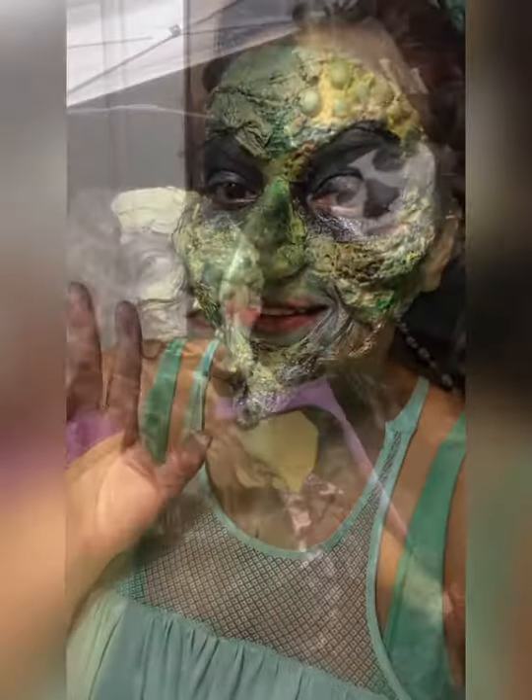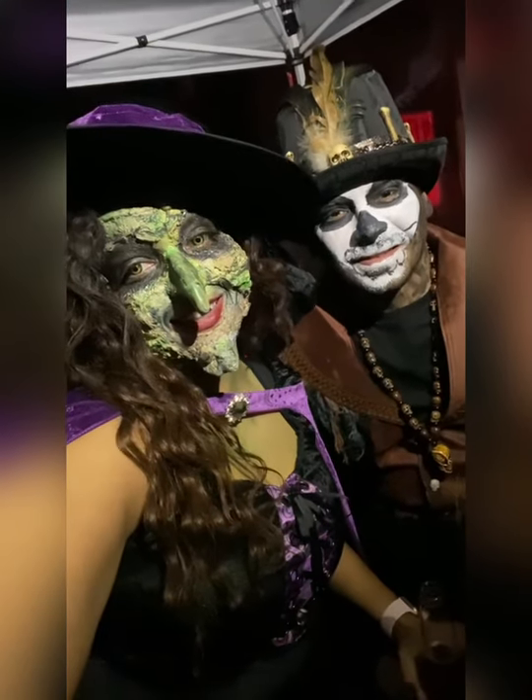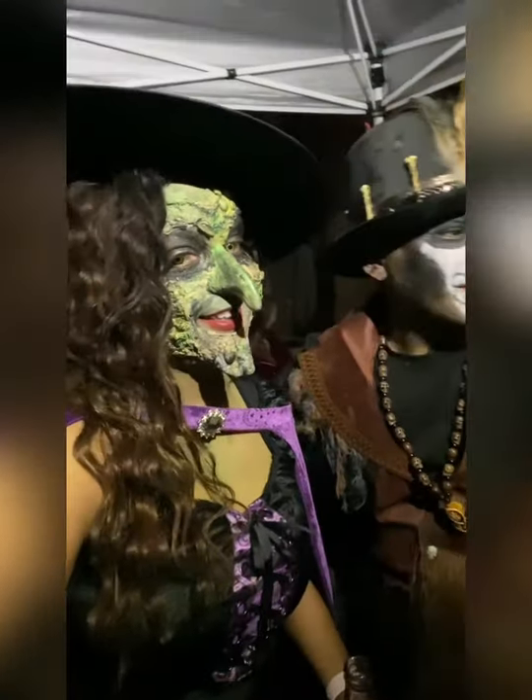And this is it. After I put all the eyeshadow powder — setting spray. I hope you enjoyed it. Thank you for watching, and happy Halloween!